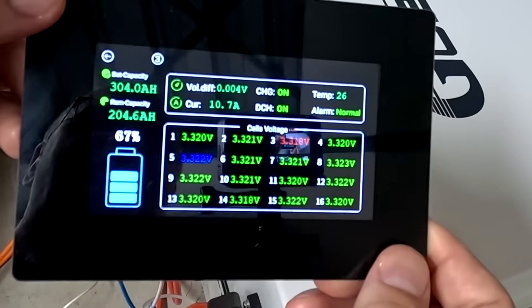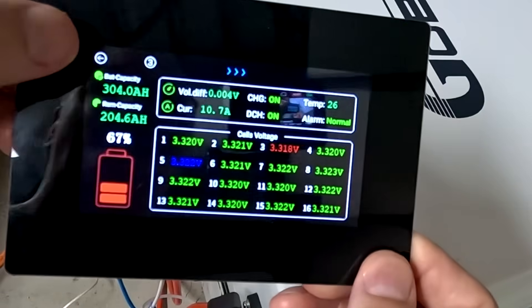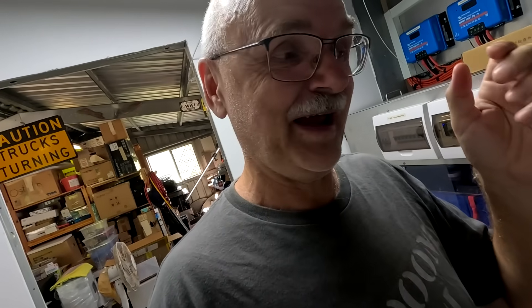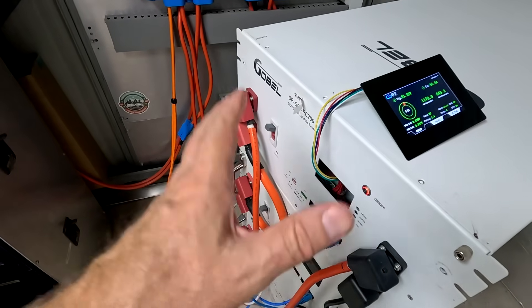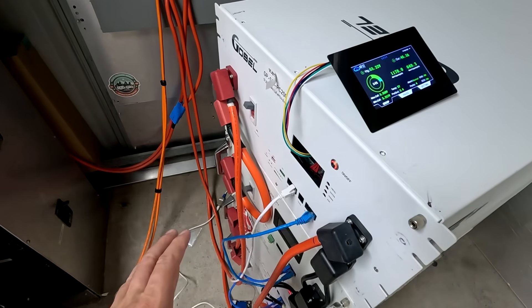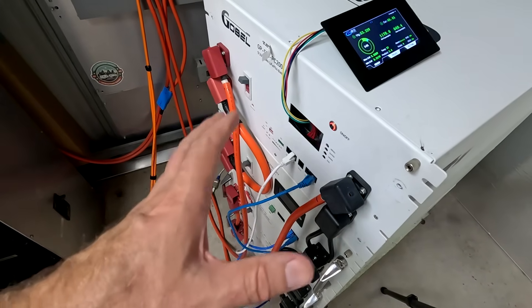That's actually pretty cool — you can dive into each battery in the tower on one single display. You no longer need to pull out the app and connect to every single battery individually to read the information, then connect to the next one, and so on. This is a very quick way to keep control of all individual cell voltages, voltage delta, temperatures, charging status, and alarm functions across all packs.